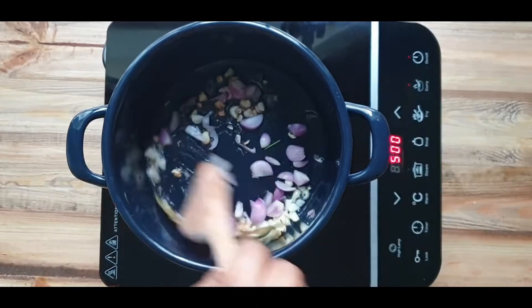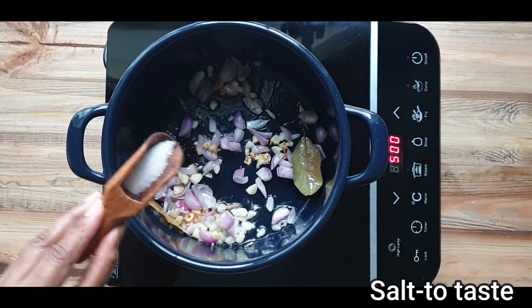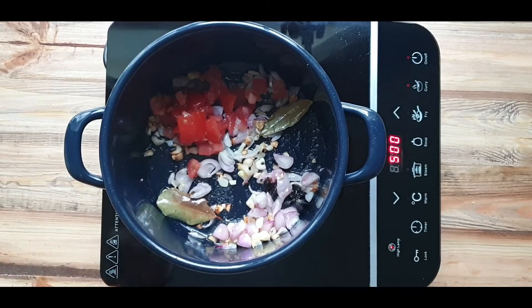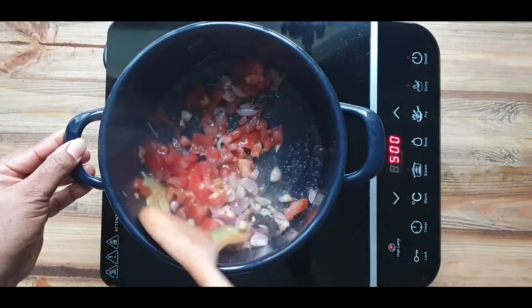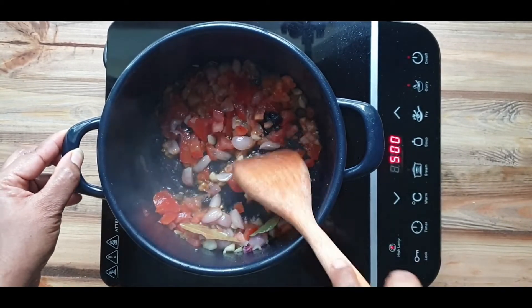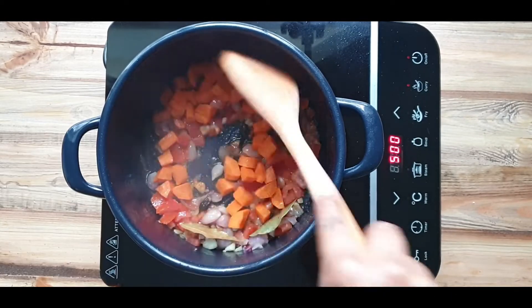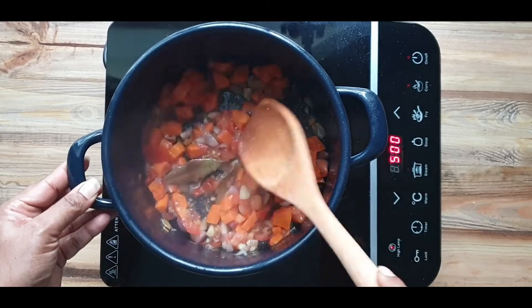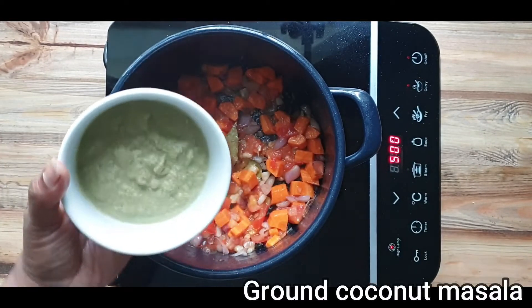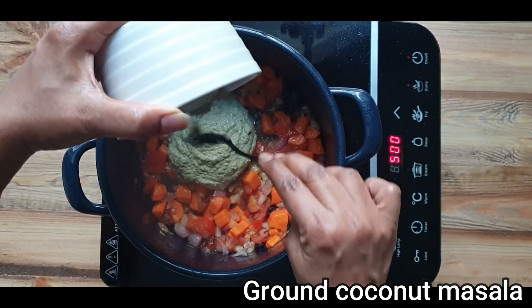Heat a pan with oil of your choice and temper with bay leaf and star anise. Then add chopped garlic and shallots with a little salt, sauté for a couple of minutes. Later add chopped tomatoes and chopped carrots, give a two-minute stir. Meanwhile, wash and pressure cook mool dal. After it cools, mash the dal with a ladle. Similarly, pressure cook or steam one potato, mash it partially and keep it aside.